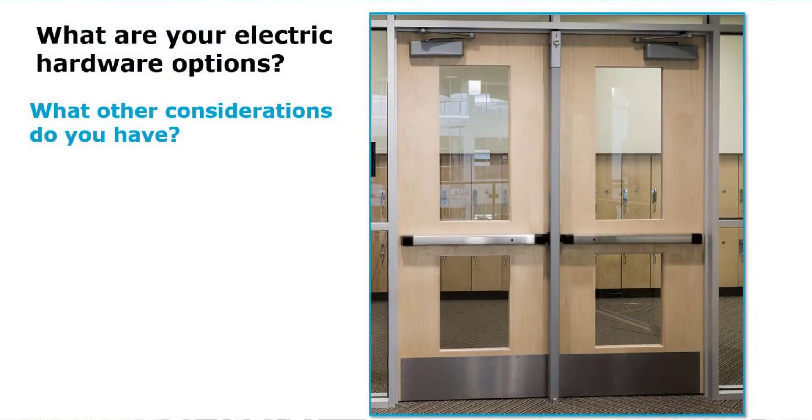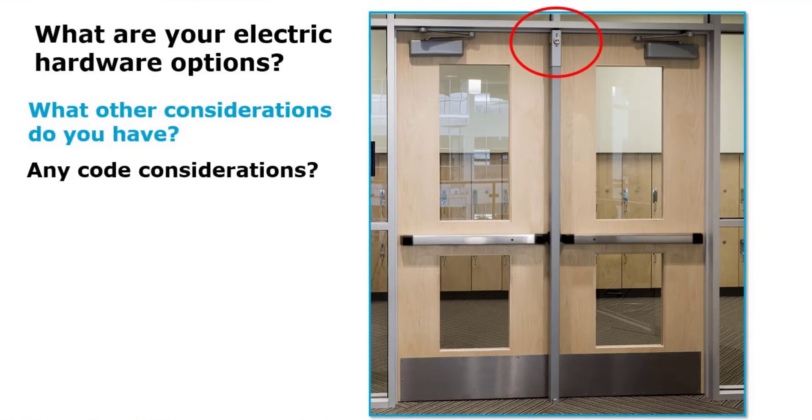Here's another scenario. When doing a site survey, I'm trying to understand what I'm working with to access control this opening. I want to consider: can I electrify the bar? Can I get an electrification kit from the manufacturer? I've got a center removable mullion. My site survey is going to be critical here. What are my options? Are there any code considerations to pay attention to? I need to make sure I maintain free egress out of the building. If this is part of a fire-rated assembly, I need to consider that as well.